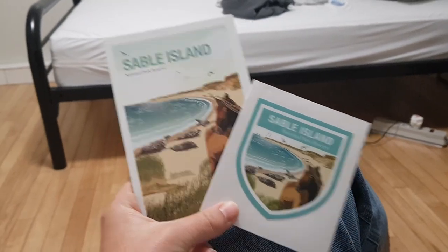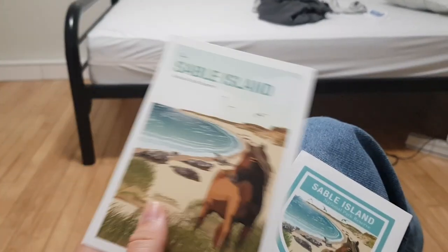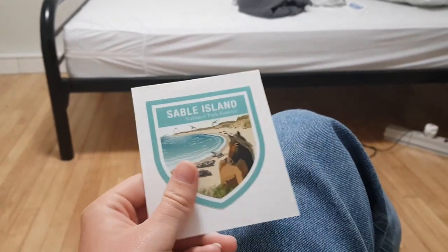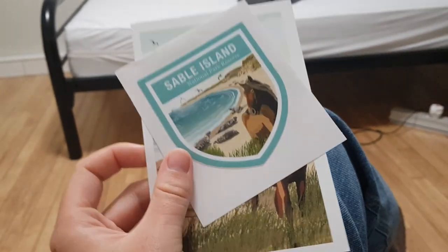I've got some Sable Island merch — a postcard I'll use as a picture, and a little sticker I can put on my laptop. You can only get these on Sable Island, so very few people are allowed to get these.